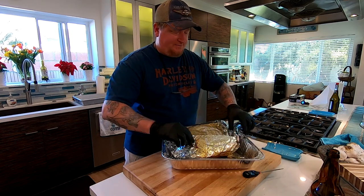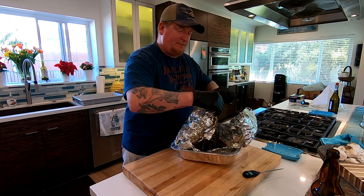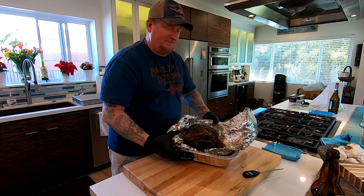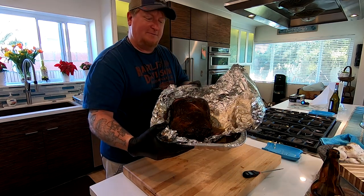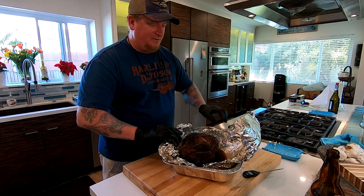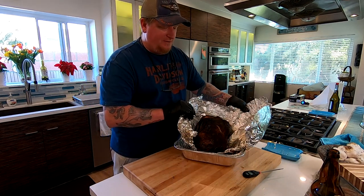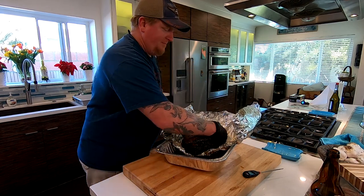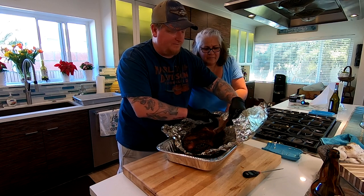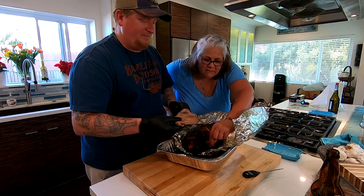How long did you let it rest? Until you got hungry? I'm unwrapping it here in the pan — I want to save these juices. There we go. The bark still looks pretty good. There's a lot of juice here. I'm going to pour that juice out into the same pan. They say the bone, if it comes out, it's done. Look at that — bone came right out. It's ready.